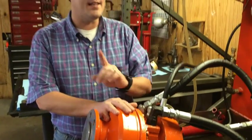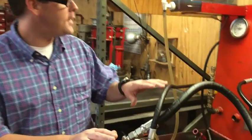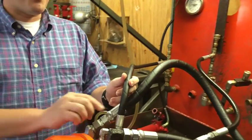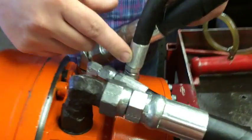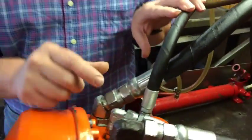Well, the one thing that he didn't check — and it's easy to check and you can do it before you send your drive motor in — is check your charge pump pressure. What that pretty much does is check the brake pressure applied to this drive to disengage the brake while it's operating. We do it hydrostatically here on our test bench, but you can do this at home with just a simple pressure gauge on the end of this line right here, and your service manual.